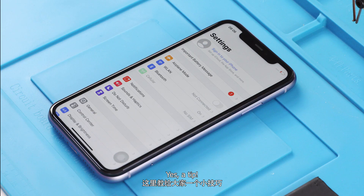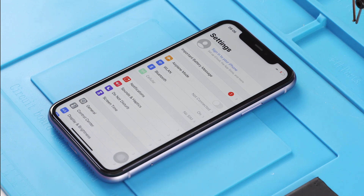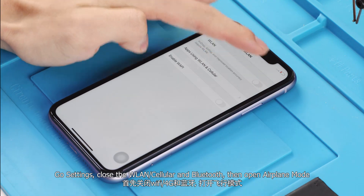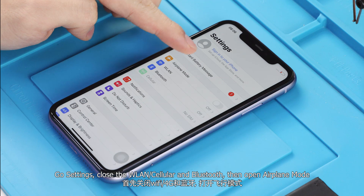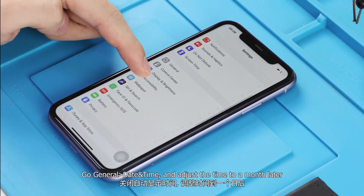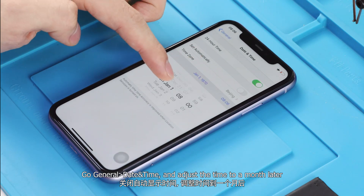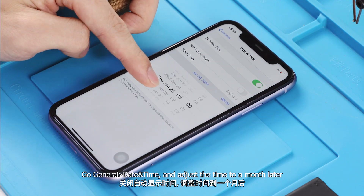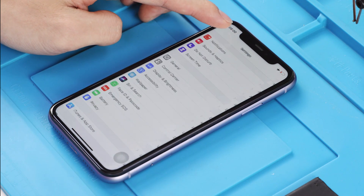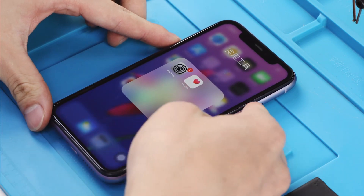Here is a tip to help you solve the non-genuine battery warning for one month from the lock screen without replacing the battery board. Go to Settings, close WLAN, Cellular, and Bluetooth, then open Airplane Mode. Go to General > Date & Time and adjust the time to one month later. Then power off and restart.